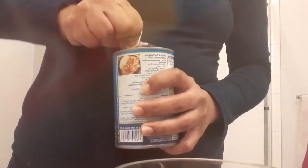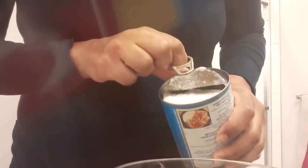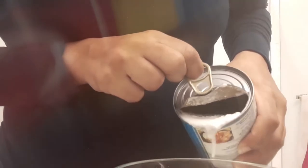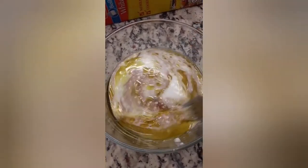Now add about two tablespoons of the coconut milk. Coconut milk is high in vitamin C, which boosts collagen production. It's also high in vitamin E, B vitamins, and lauric acid. Now just give everything a quick stir before we add our thickening agent.